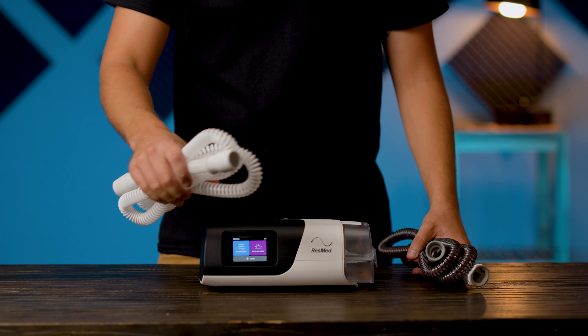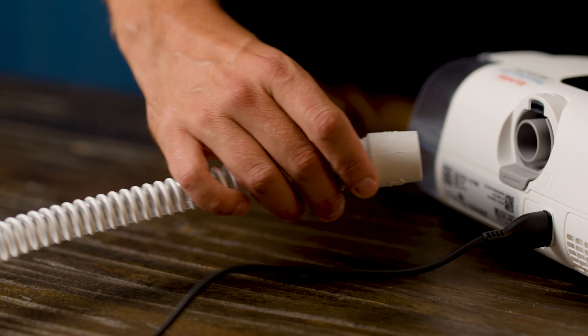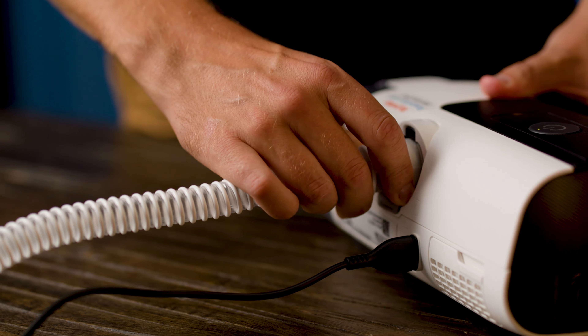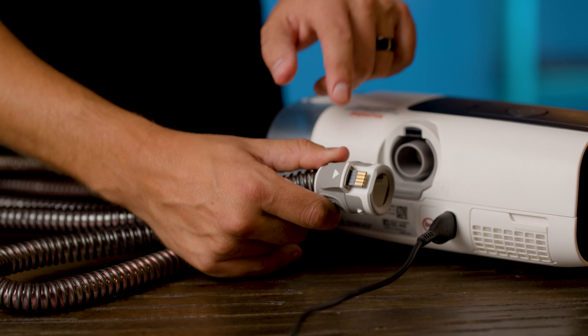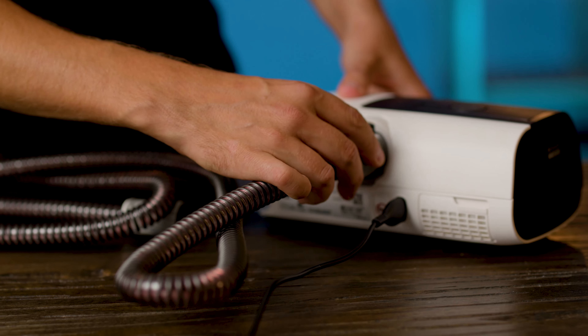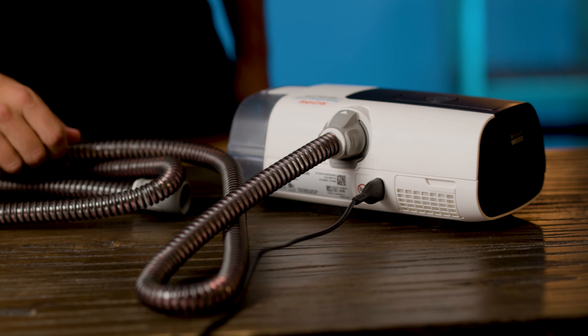Next, get your tubing. The AirSense 11 can ship with two different kinds of tubing. The slimline tubing has a circular connection — simply hold the cuff on the tubing and push it into the ring on the large air connector at the back of the unit. If you have the climate line tubing instead, the tubing cuff will have an arrow clearly marked, which should be turned to face upward. If it is the right way up, the pins in the protrusion should line up with the slot at the top of the connection point. Push the cuff into place until it clicks.